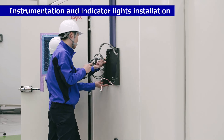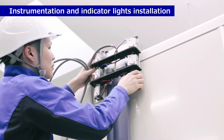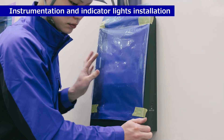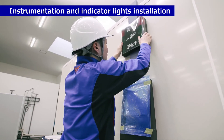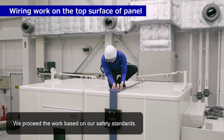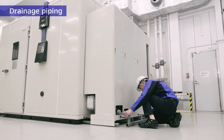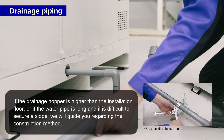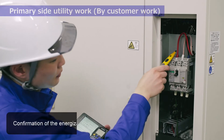Instrumentation and indicator lights installation. We proceed with the work based on our safety standards. Drainage piping.